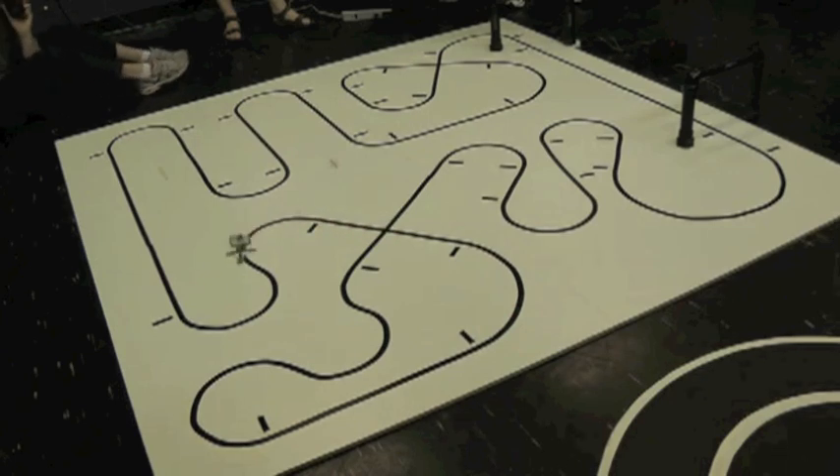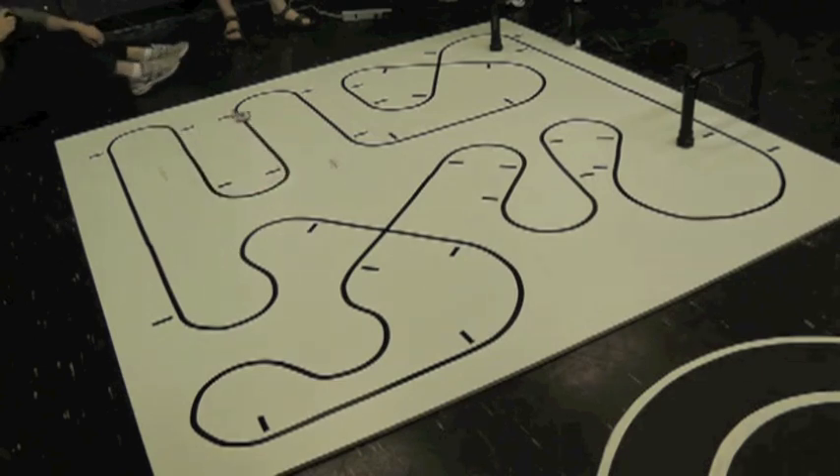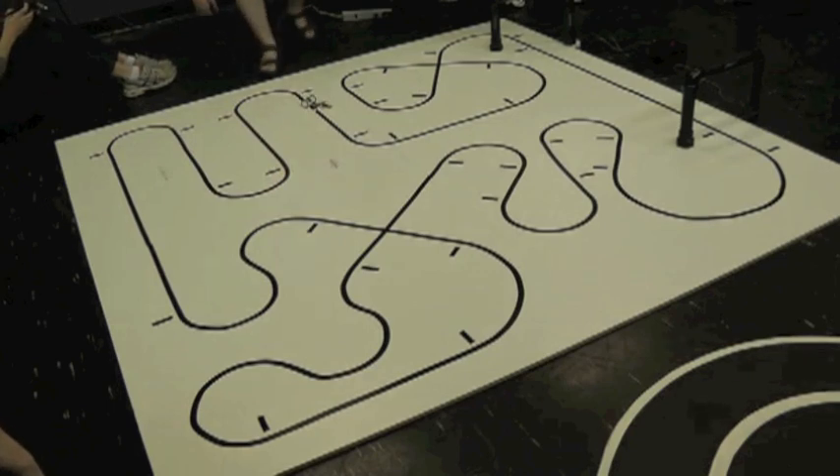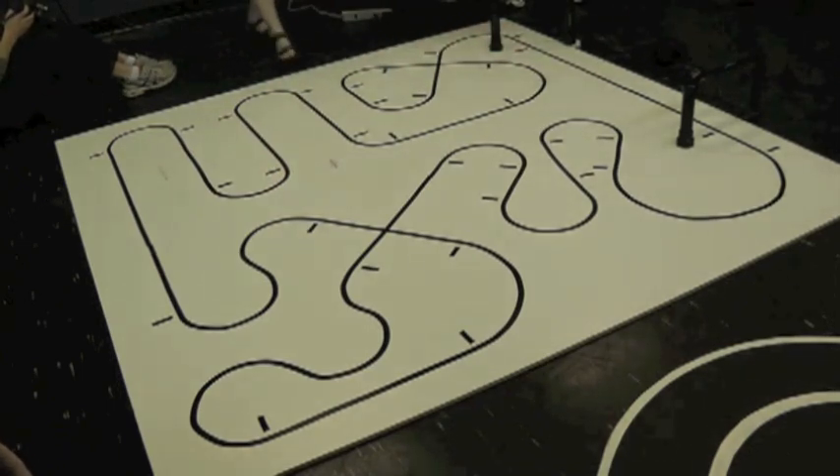Three, two, one, start. You're not being too aggressive on the street, but there you go. Oh, no! Oh, no! Oh, you have like a cast through. Oh, yeah. That's it.